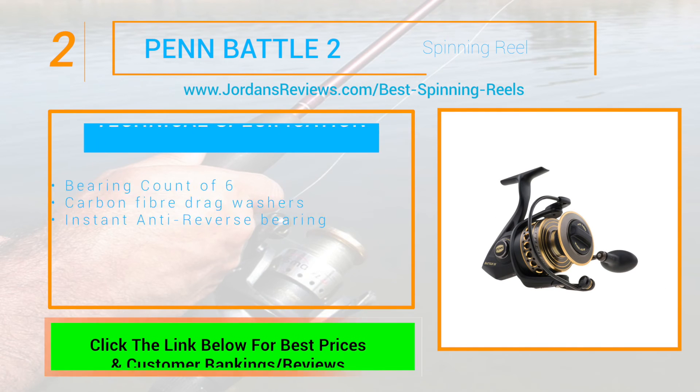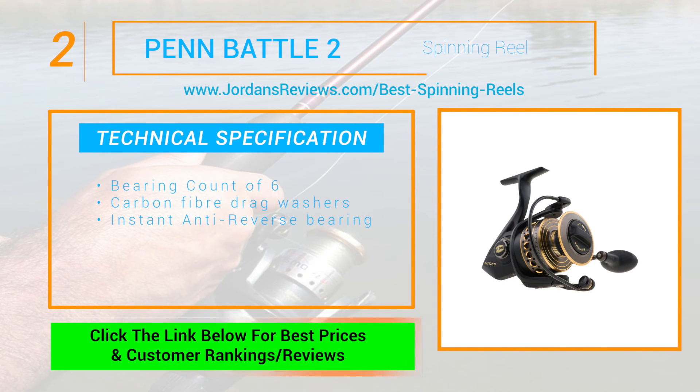The Penn Battle 2 Spinning Reel makes it to number 2. It has a bearing count of 6, and the HT-100 carbon fiber drag washers and instant anti-reverse bearing make this spinning reel a favorite.